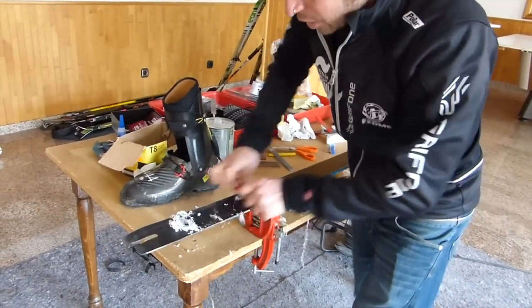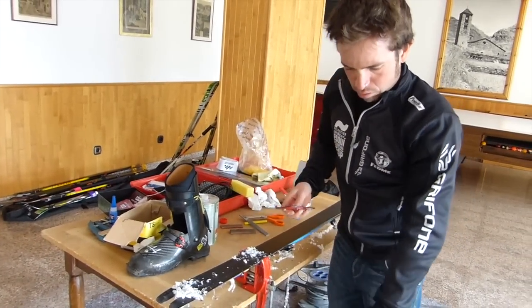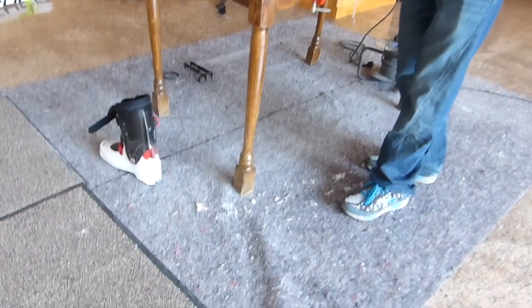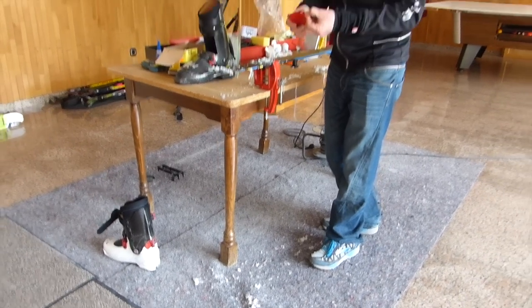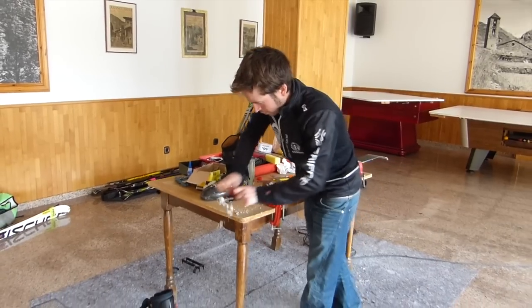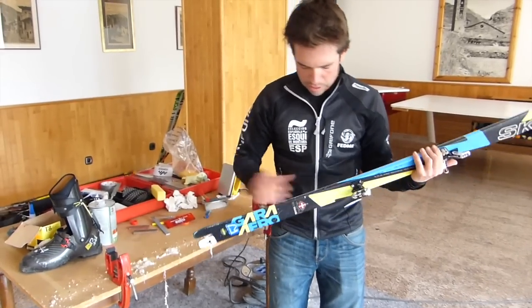Si estamos encerrando esquís en un hotel o en nuestra casa, es muy importante que debajo de la mesa haya un trapo, un cartón o algo donde las gotas de cera vayan cayendo, y recogerlo después porque si se pega cuesta mucho sacar. Las gotas de cera es casi imposible que no se note que hemos pasado por ahí. Tendremos la suela totalmente hidratada y lista para esquiar.